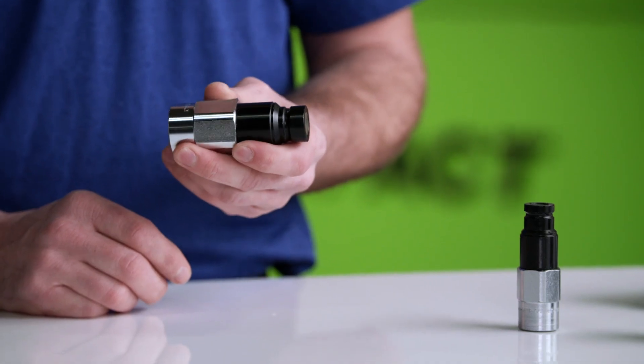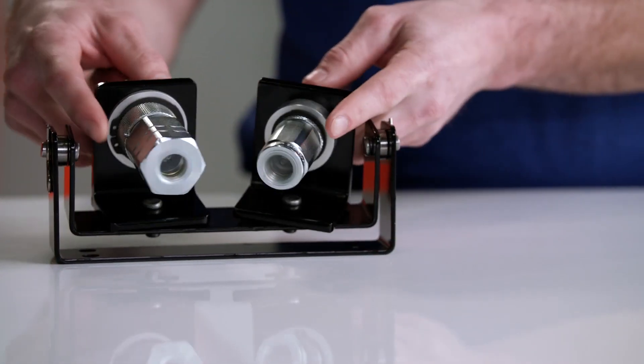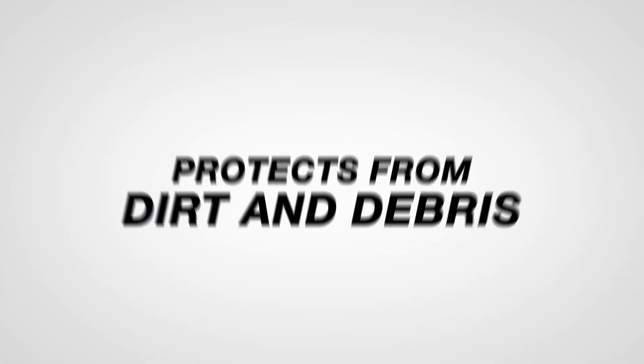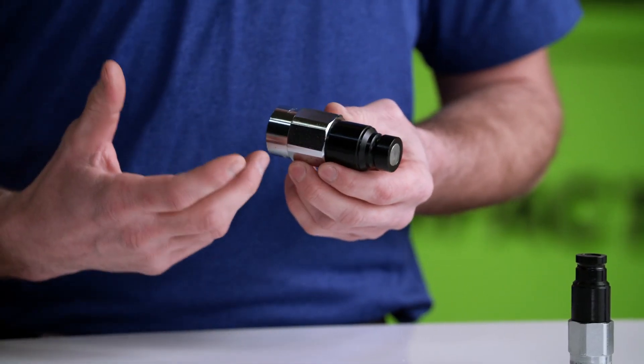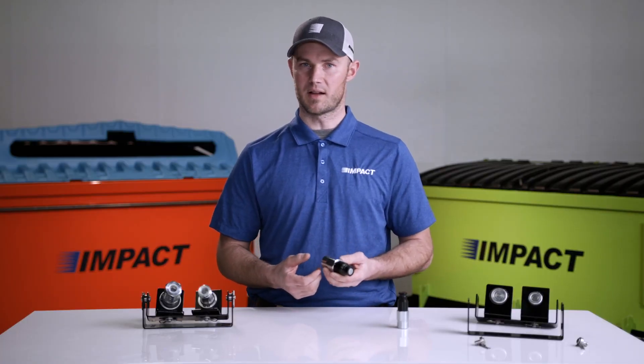The dual breakaway is made up of two components: the quick couplers and the swivel mount. The dual breakaway's couplers are flat-faced couplers that protect the o-rings from dirt and debris, as well as sealing the coupler to further reduce oil drips. They also have an internal pressure relief, making them easy to reconnect under residual hydraulic pressure.